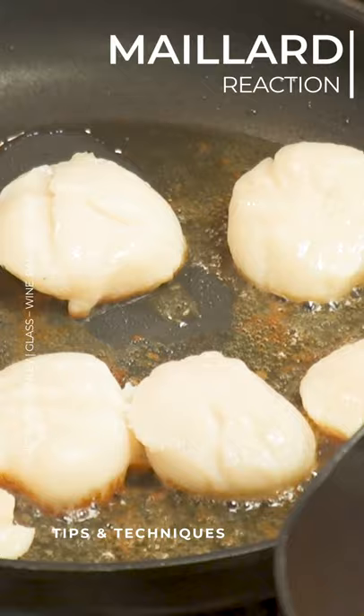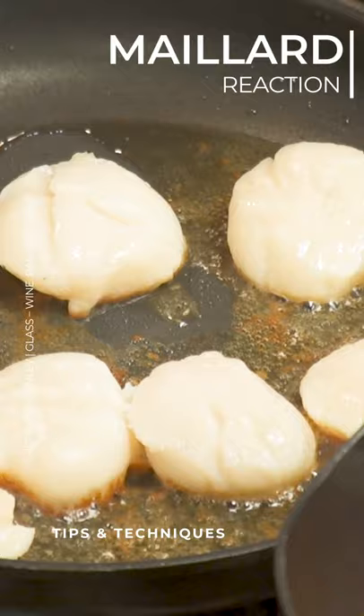What's happening right here is the protein on the bottom of the scallop is browning. That's called the Maillard reaction. It's very similar to the caramelization action, which is the browning of sugars. This here is the browning of proteins. And that really changes the flavor of a protein — it kind of ties the whole room together when it comes to eating it.